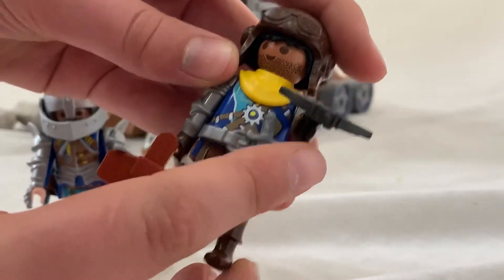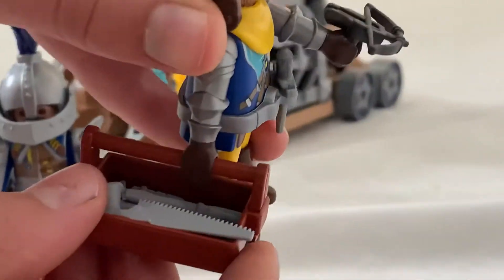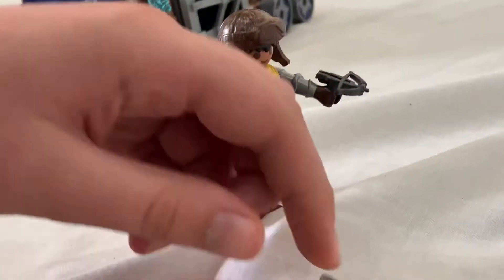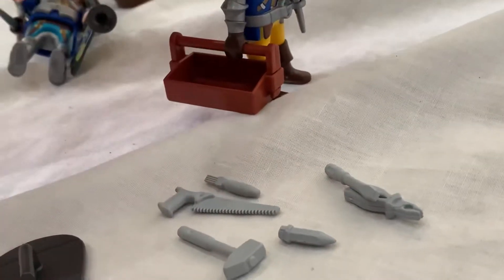Now going over to this one, he has some small crossbow pistol thing, a dagger, and a big toolbox — a lot of tools like pliers, hammer, saw, and I don't know what the rest are.